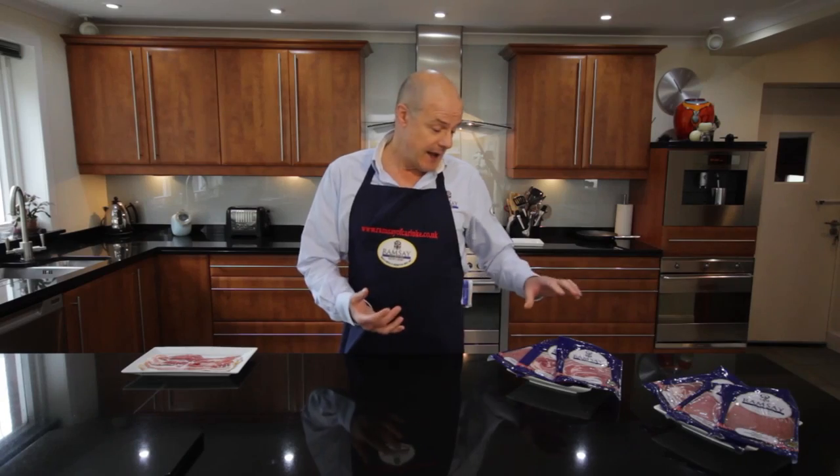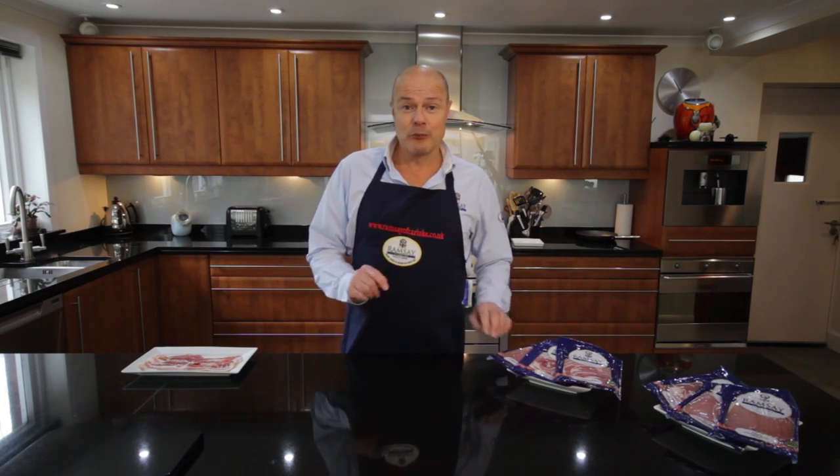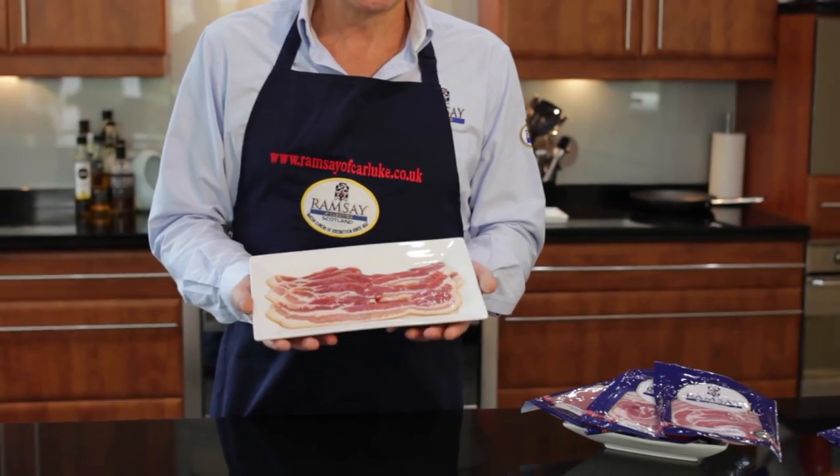We produce this bacon either as unsmoked or smoked, and it comes in streaky, middle or back bacon. But because I'm cooking today, we're going to cook my favourite, which is smoked streaky bacon.